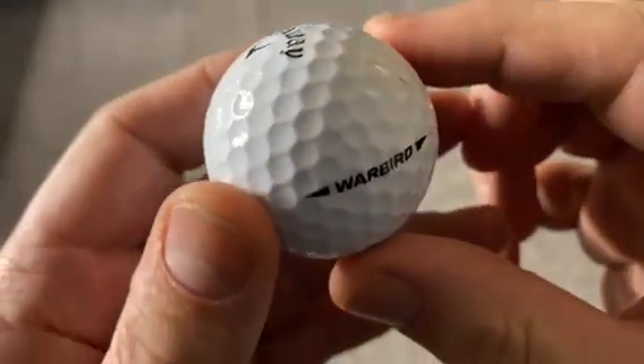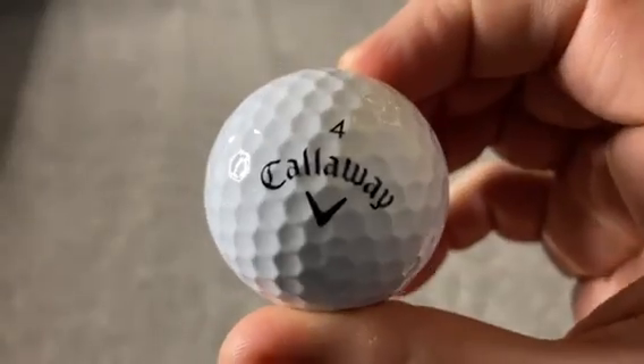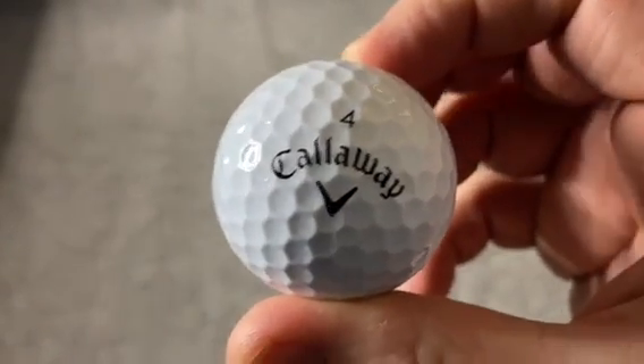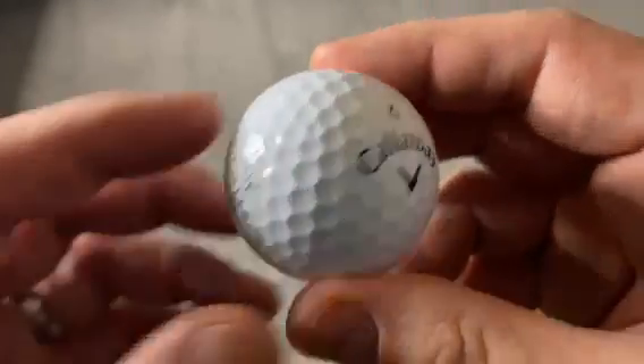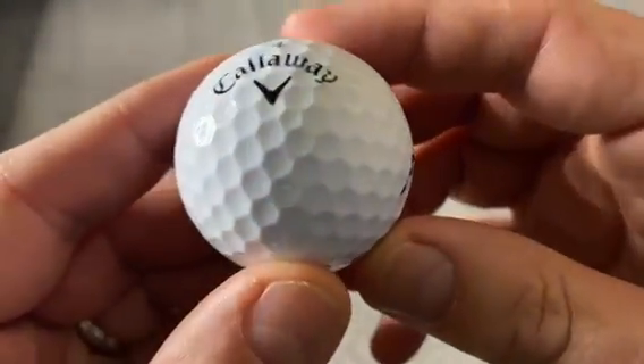This is the Callaway Warbird golf ball. I'm showing you today because I've tested this for one round of golf and I wanted to show you how durable it is and how well it held up. I bought this at my local golf club, Whittlebury Park.